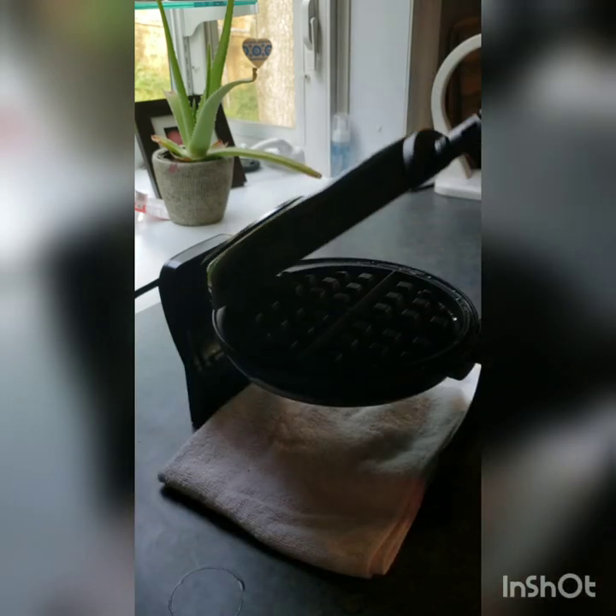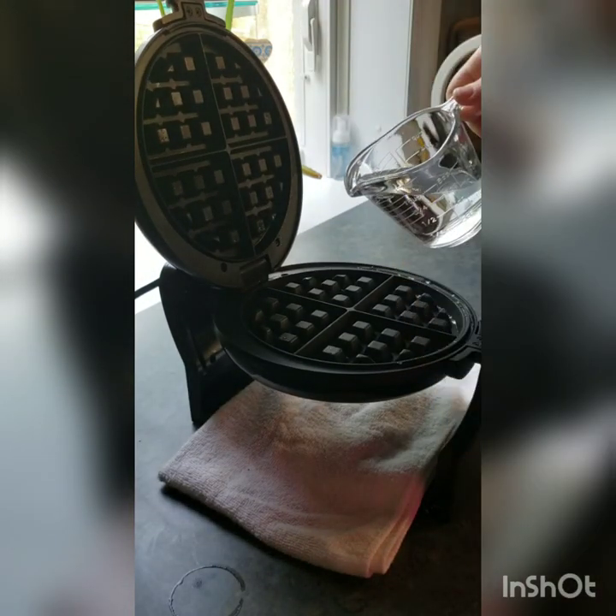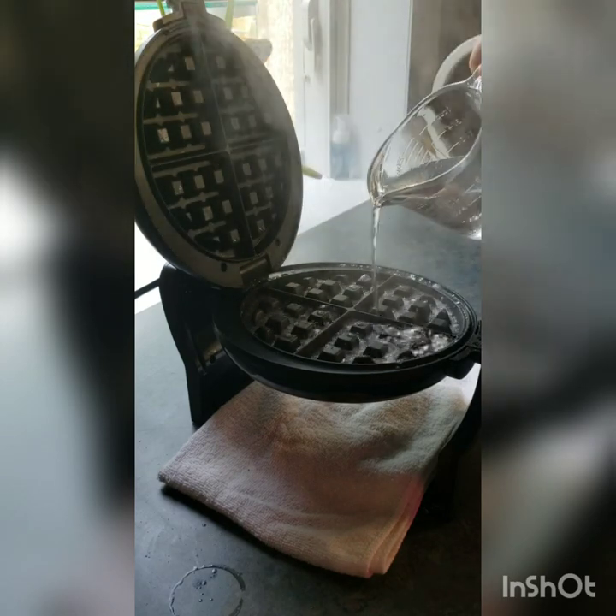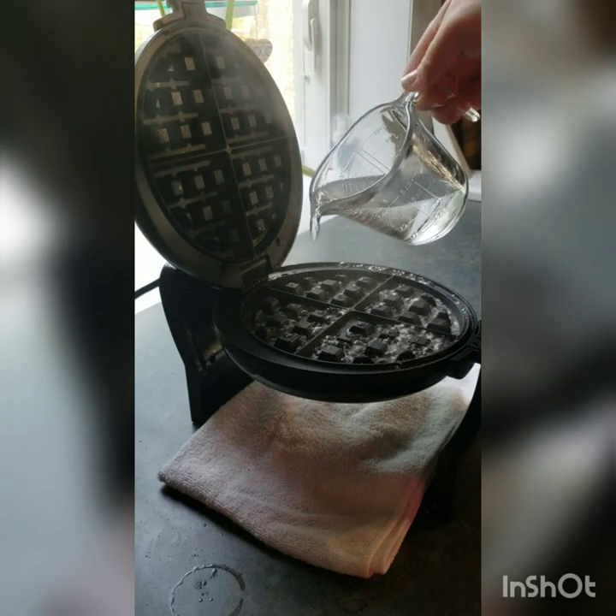Go ahead and pour your water in. It's really hot so be careful — ouch! See? It can burn you.